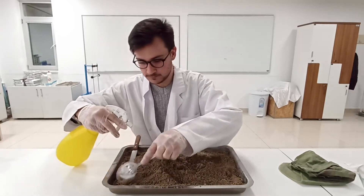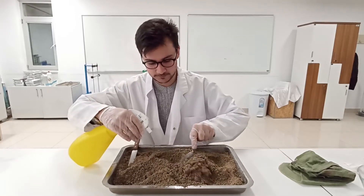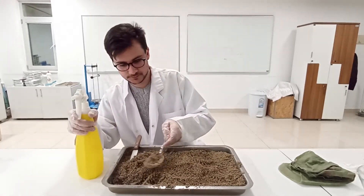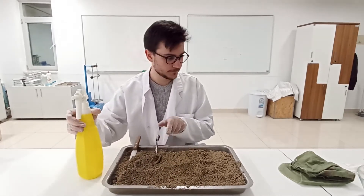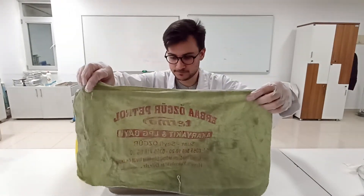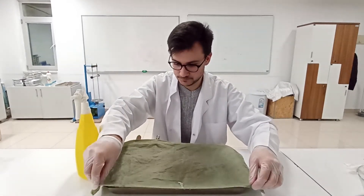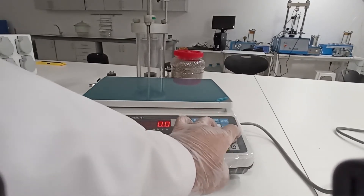First, you need to obtain about four and a half kilograms of air dry soil and break all the soil lumps into small pieces. For the first compaction, you will need to add enough water to the soil and mix it thoroughly such that the moisture content reaches about 5%.